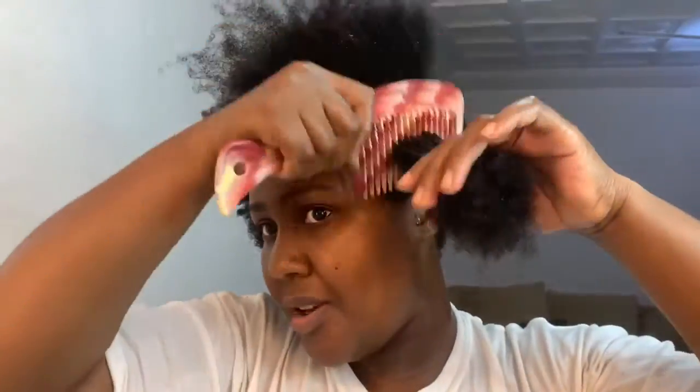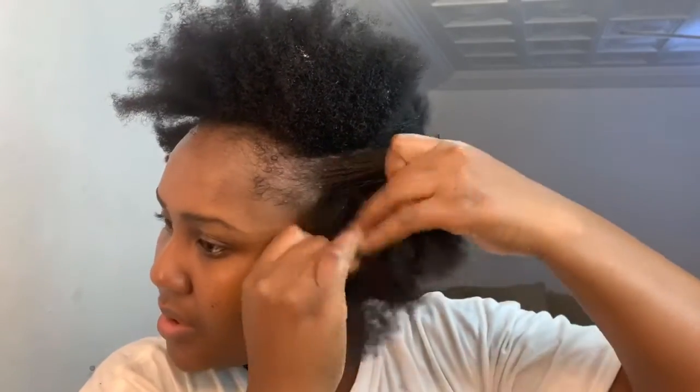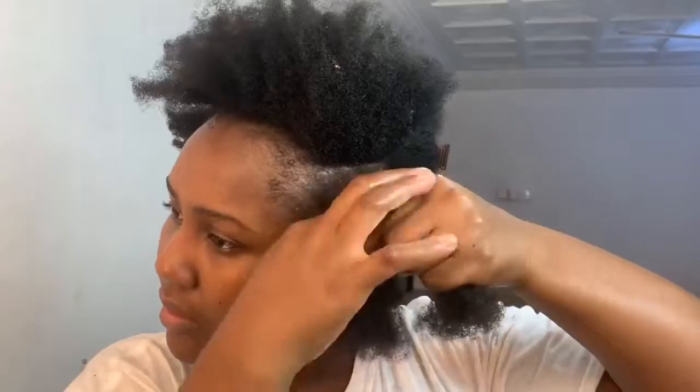I wonder how much hair will come out now that I've done my hair treatment — I hope not a lot comes out. I need to work really fast so my hair doesn't dry out.